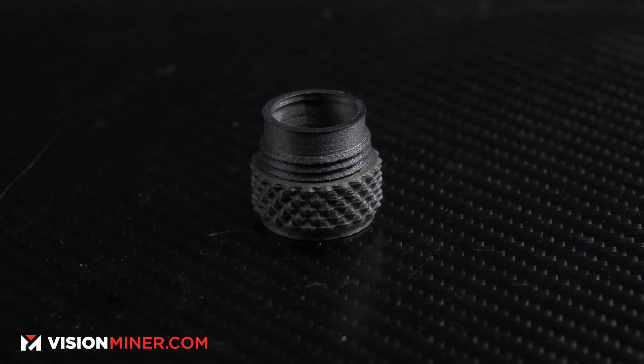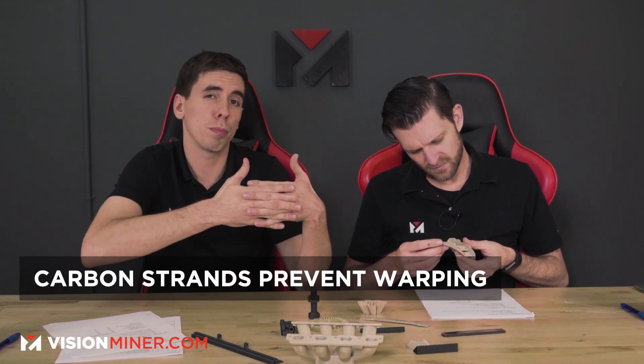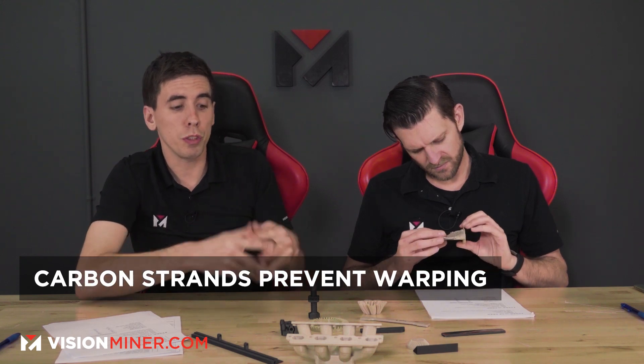As you're extruding, you've got all these tiny interlinking fibers running along the path. Those fibers keep the material in place — if you lay down a path, it's going to want to curl and warp as it cools. But with all these interlinking segments, it can't warp nearly as much. So you can print at a lower chamber temperature, lower temperatures overall, and it really eliminates the warping and curling that makes PEEK so difficult to print.